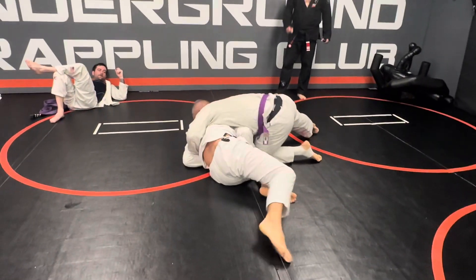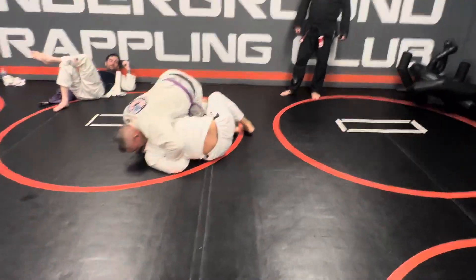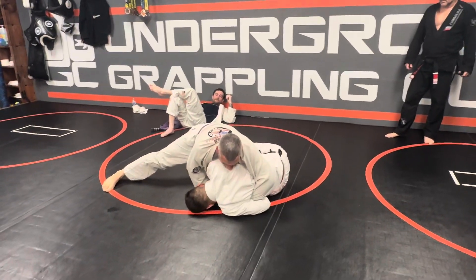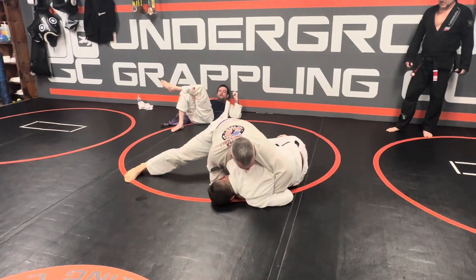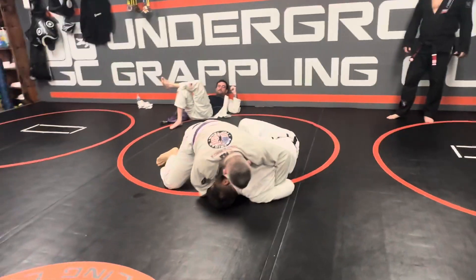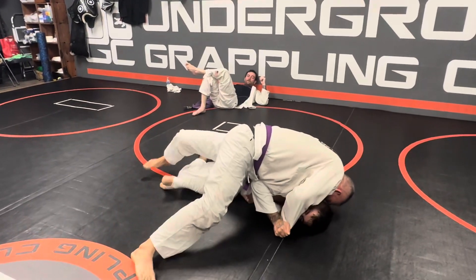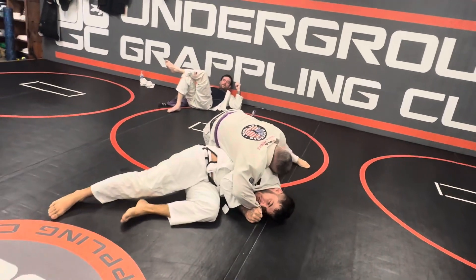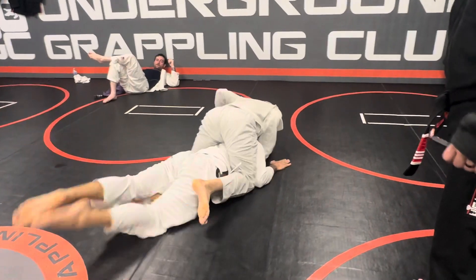Hook left foot with the right foot. Better 45. Gift wrap with his left arm. Nice. Double.